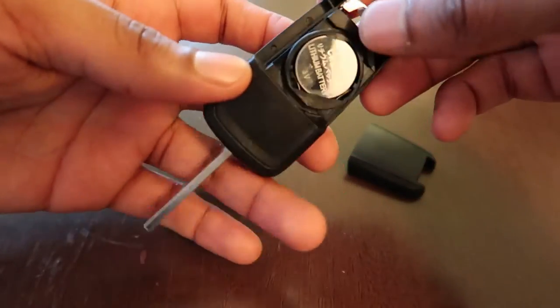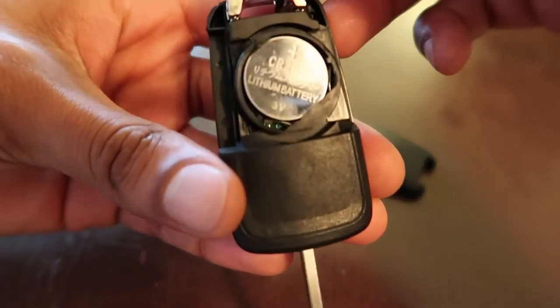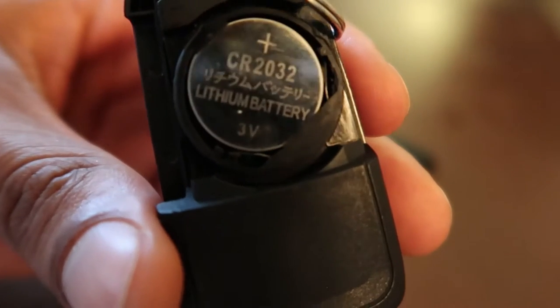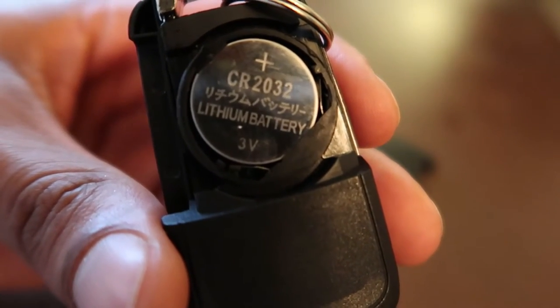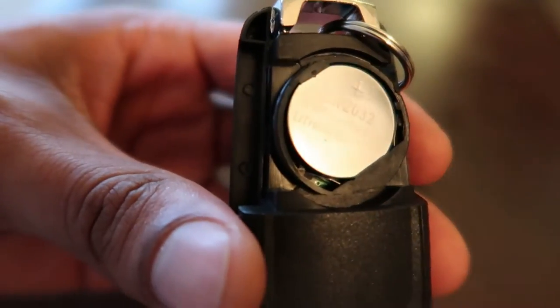After you do that you'll see your battery facing positive side up. So this is the type of battery you'll need: a CR2032. It's a 3 volt lithium battery and you just use something to get in there and pry that out.